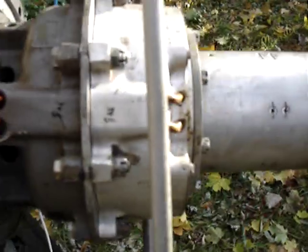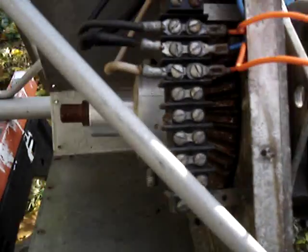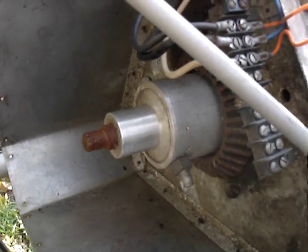So basically, the motor here rotates 10,000 times per every one rotation of this guy here, the main drive.